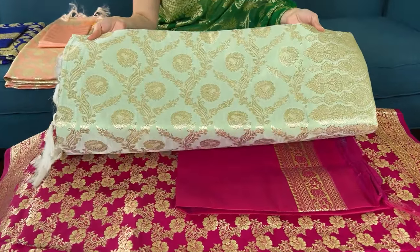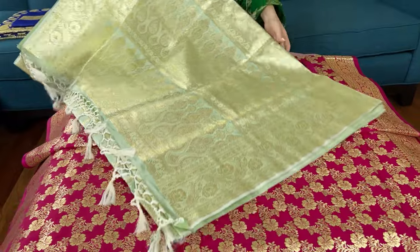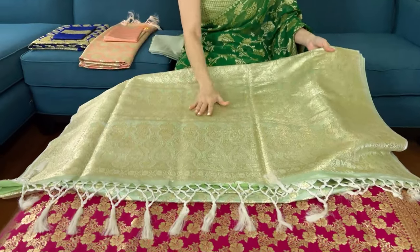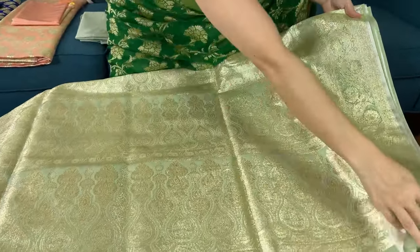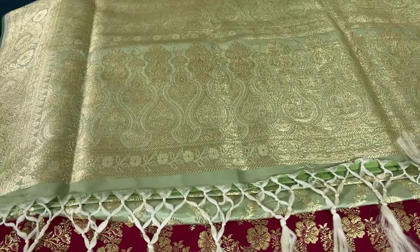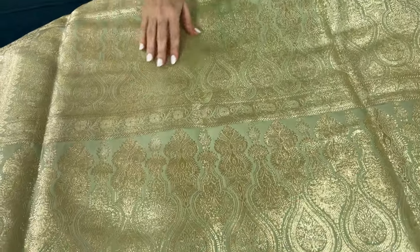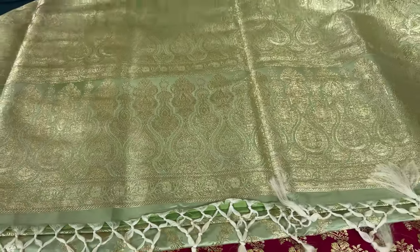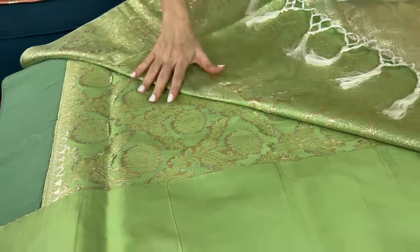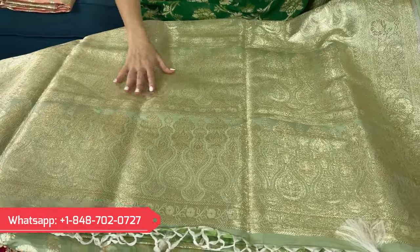This is a very light shade of green — water green, very light shade of green and gold. Look at the pallu. These are basically traditional Banarasis that the brides generally wear, or you can use it for a grand occasion. They're very beautiful and very grand. Let me show the back side of the saree — you can see this is the back side, so you know that these are not prints. These are all woven patterns and the base fabric is semi katan satin silk.